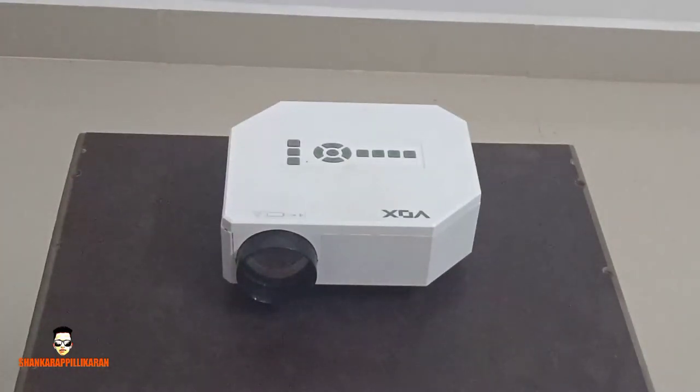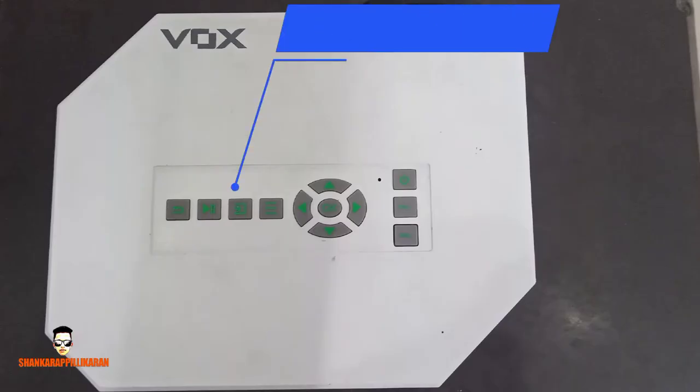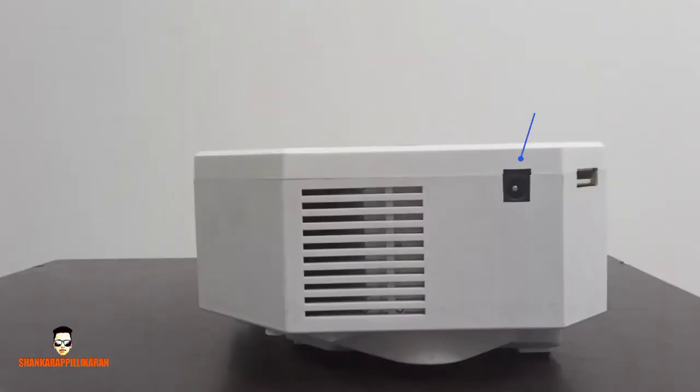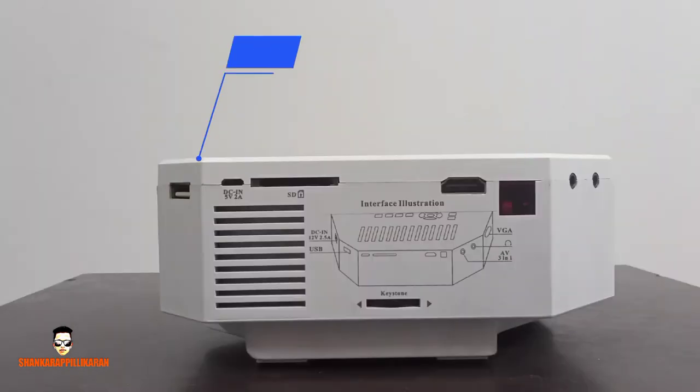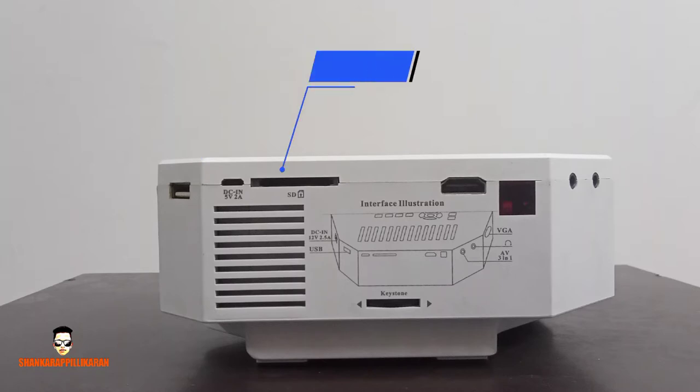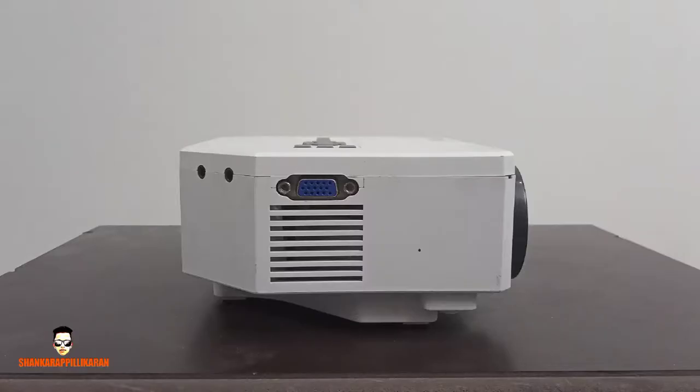Just to show you the instructions — Full Function Keyes Powerport. Connections include USB, SD card, HDMI, Keystone, VGA, and AUX.